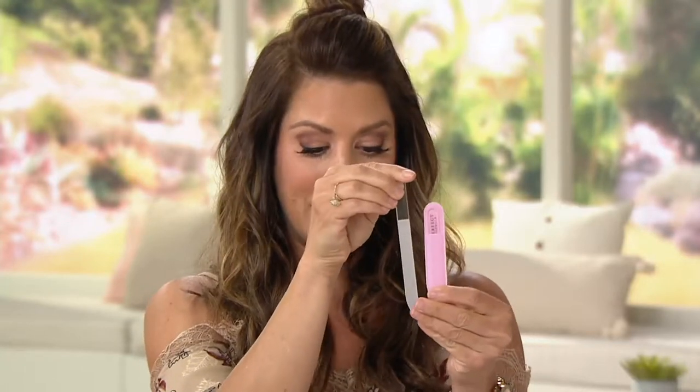We're starting off with a set of two crystal nail files. If you haven't seen these before, they are quite different than your regular nail files — it never dulls, and we're going to show you exactly how to use it. You're getting a set of two: a longer one and a shorter one. It's $19. And anything you see us using in these tutorials, you can pick up for purchase at BeautyIQ.com.